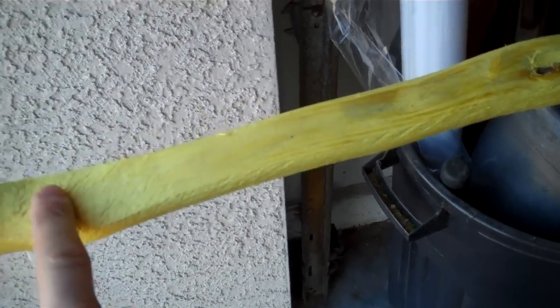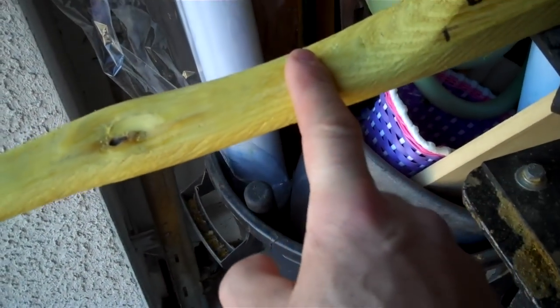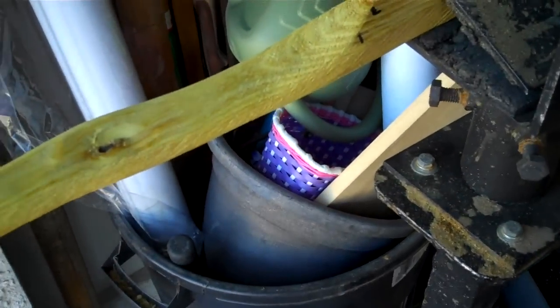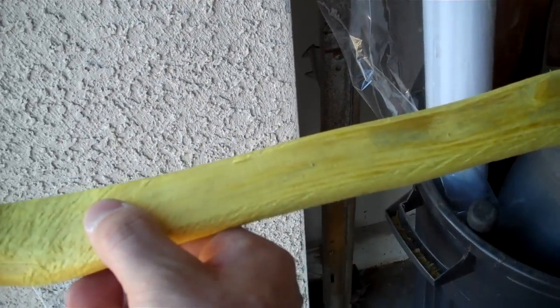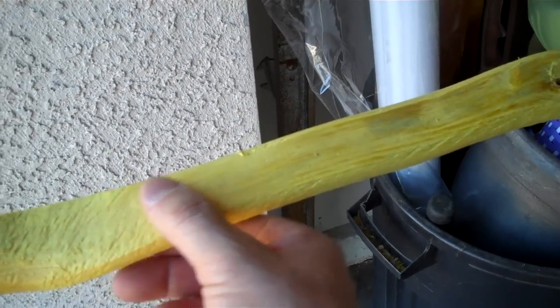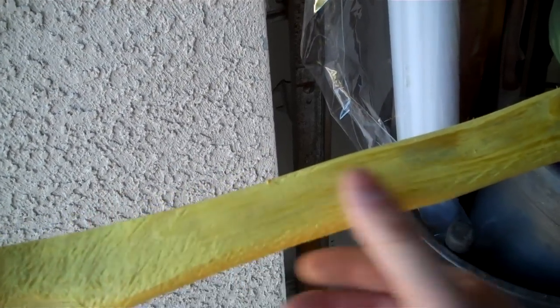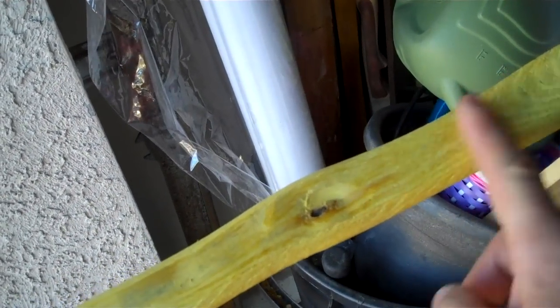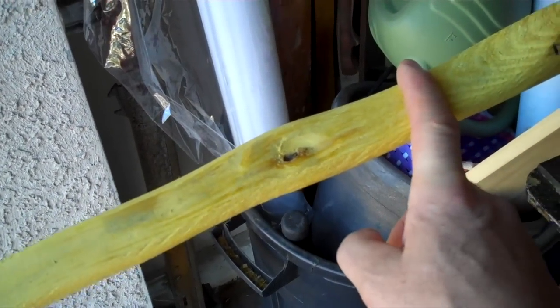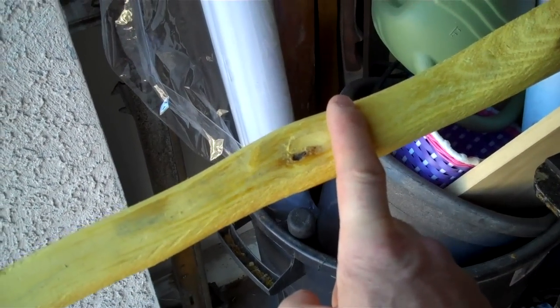Everything from here on out I'm going to be taking down so that my taper is going to be the thinnest part of the limb, working its way up like a regular flat bow - as opposed to a traditional mulgabet or home guard where the limb is always the same thickness all the way through. If you're making a board bow you can get away with that tiller, but with a stave you have to be more like a modern flat bow and give yourself the benefit of that curve, otherwise all the pressure is right there and you can inadvertently put a weak spot in - it's going to break right in here with most people.